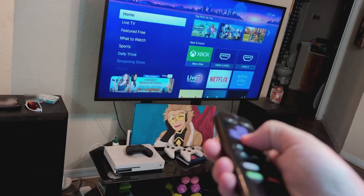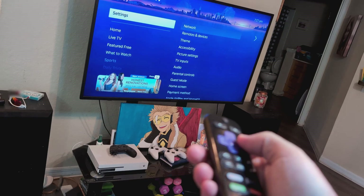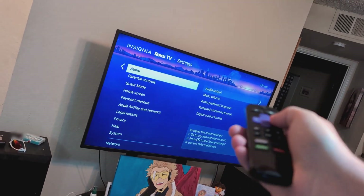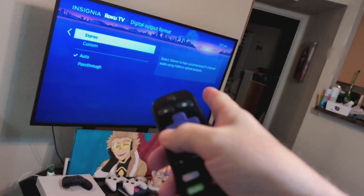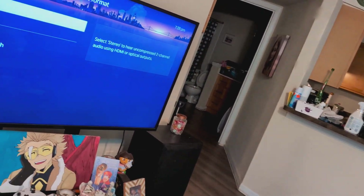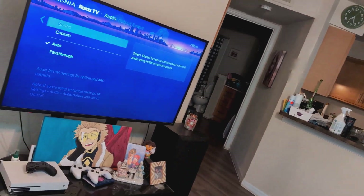If that still doesn't work, go back to Home, then Settings, and go to Audio. From there, go all the way down to Digital Audio Format and choose Stereo. Back out after selecting Stereo and see if that fixes your sound issue — a lot of times it will.